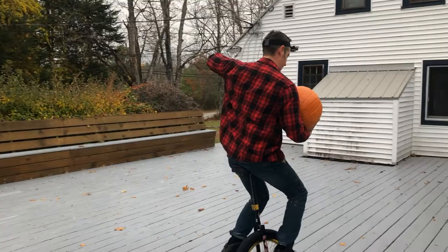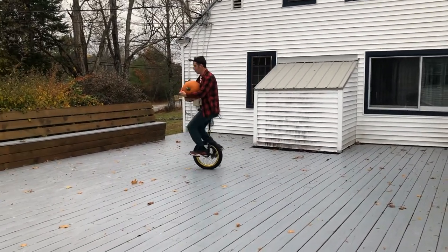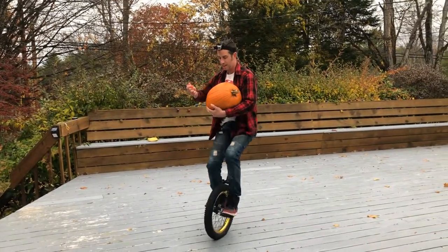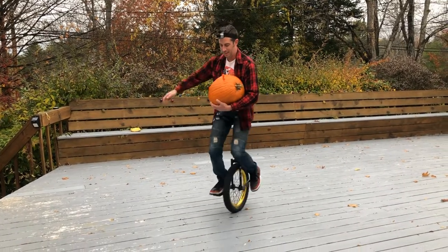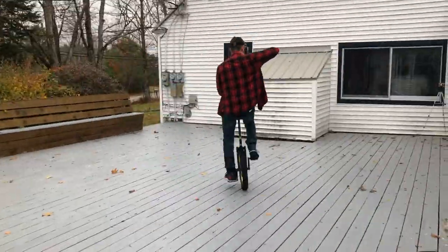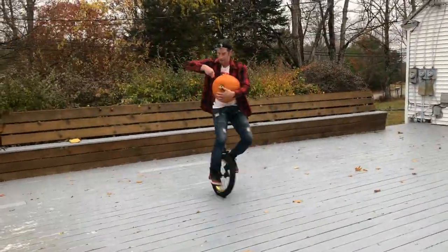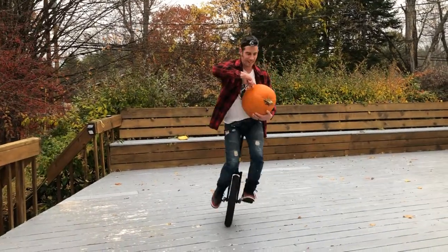Now we're ready to start. Let's see if I can just... Alright! We're in! Let's go!